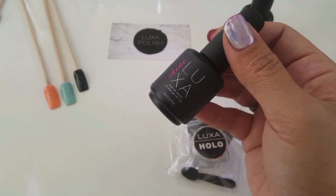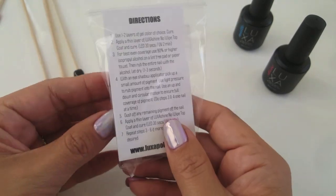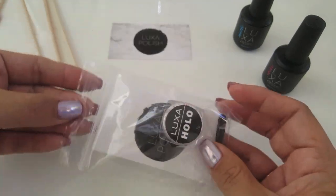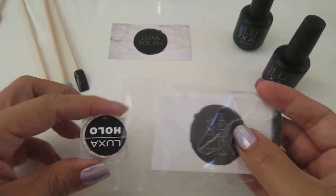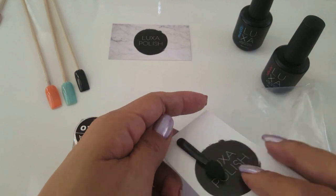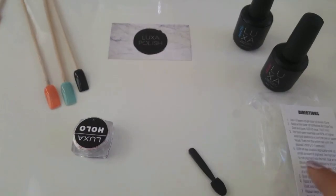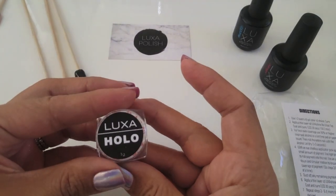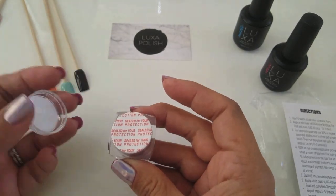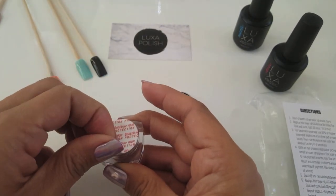So here's Luxa Shine. This is a no-wipe top coat and here is Luxa Holo. This is exactly what it's going to look like if you guys order this product. It is one gram in a square jar. It comes with directions and an applicator sponge. Luxa Holo is one gram and it will come with a sealed lid so nothing is spilling around and keeps everything nice and fresh.